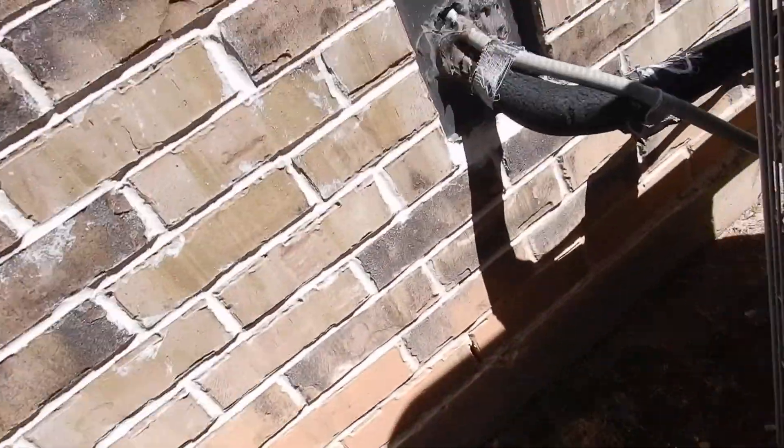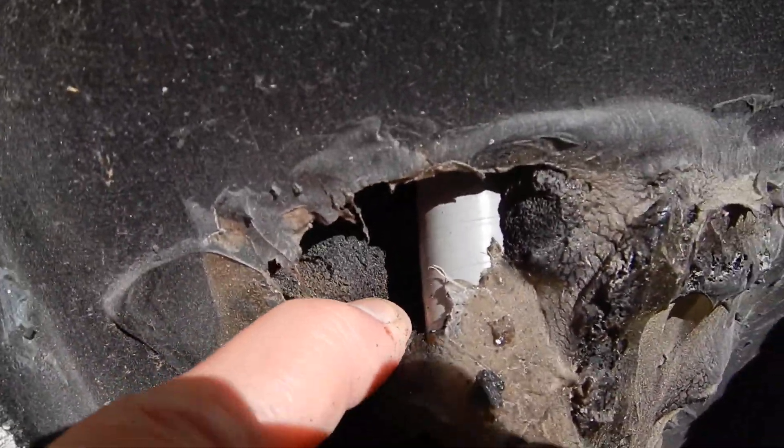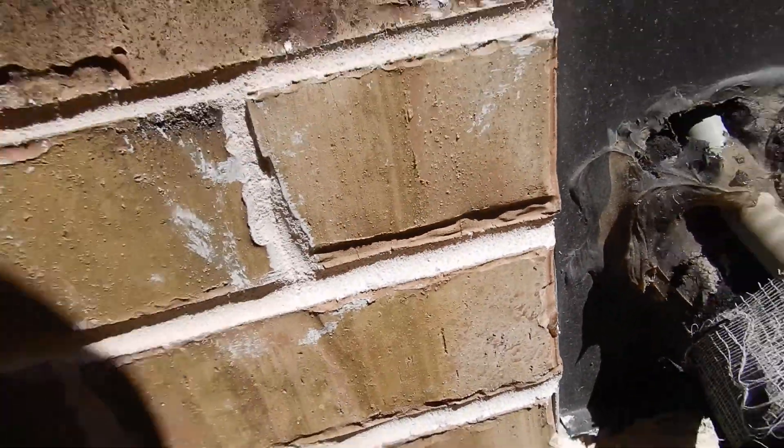We have an example of it here — this foam is deteriorating around the line. There's a hole inside of there, and water can get inside of that.